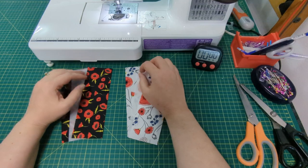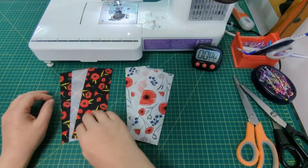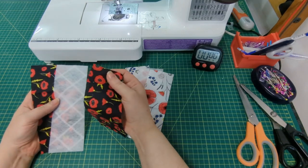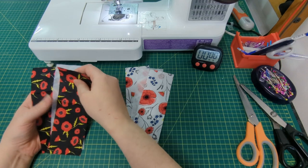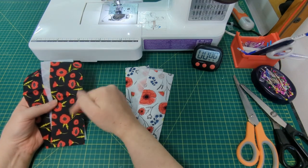For both options you'll need two pieces of fabric and one piece of wadding, all measuring 2.5 by 7.5 inches. So in total, if you want to have a go at both, you'll need 4 of the fabric and 2 of the wadding.